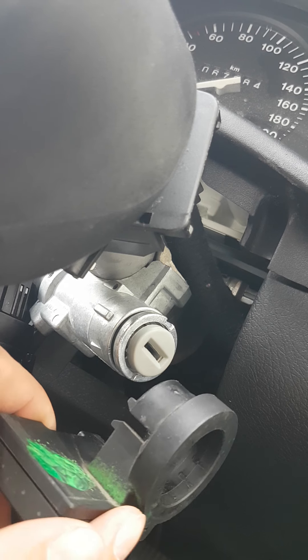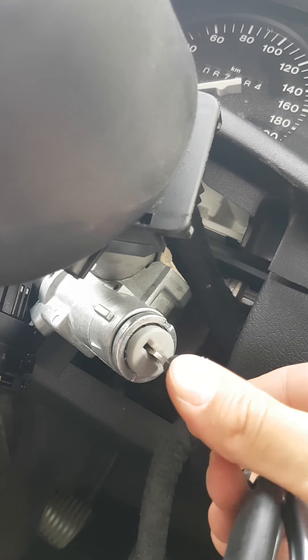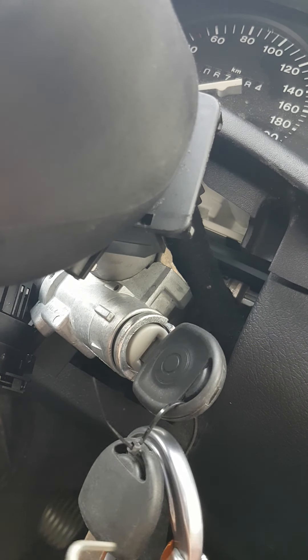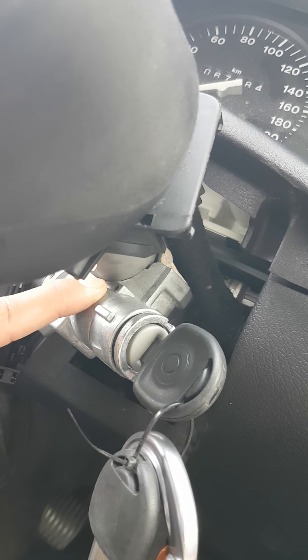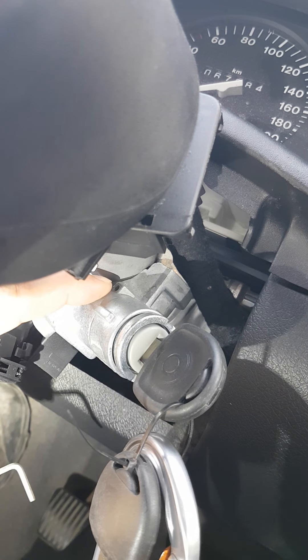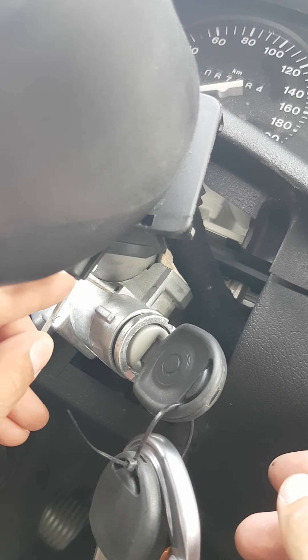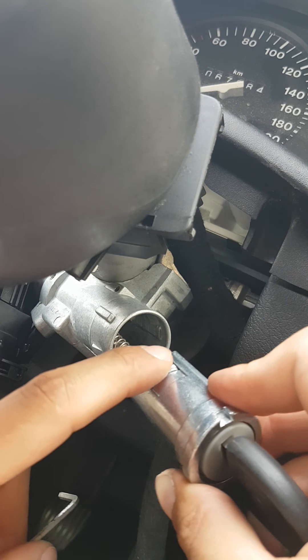In a normal case, the only way you can remove the barrel is by putting your key to switch position two. Then you grab an allen key and insert it into a tiny hole — you can see it here — and it will release the barrel. That's it.